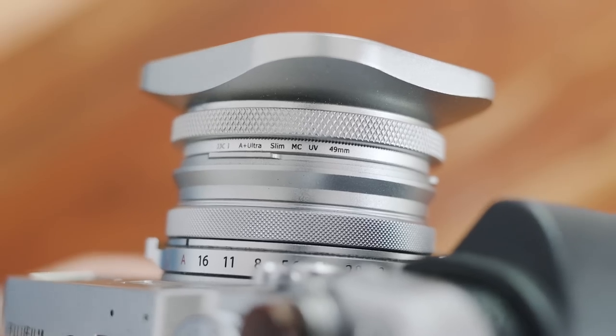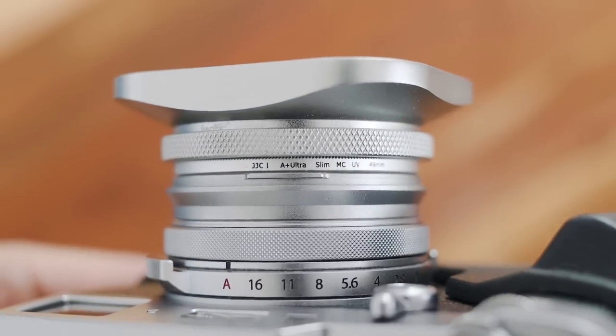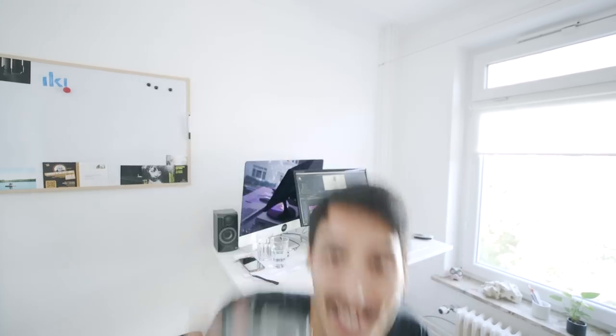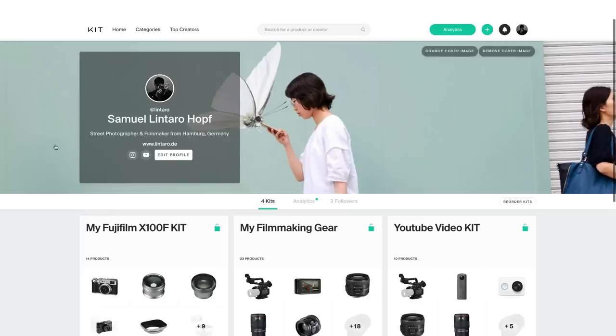Another reason to get the lens hood besides the looks is because I wanted to use it with a lens filter. And because I'm a bit OCD about my camera, I also got this silver UV filter — it matches the lens hood and the camera body. So this is my current setup. I really enjoy shooting like this; it really sped up my street photography because I'm so fast right now. I'll put links in the description so you can check all the accessories out for yourself.